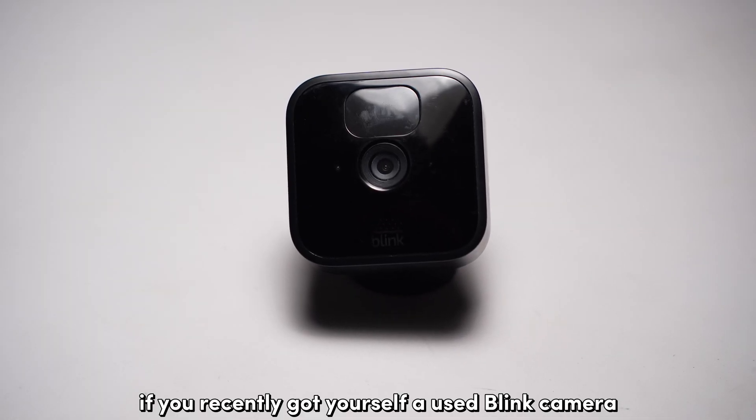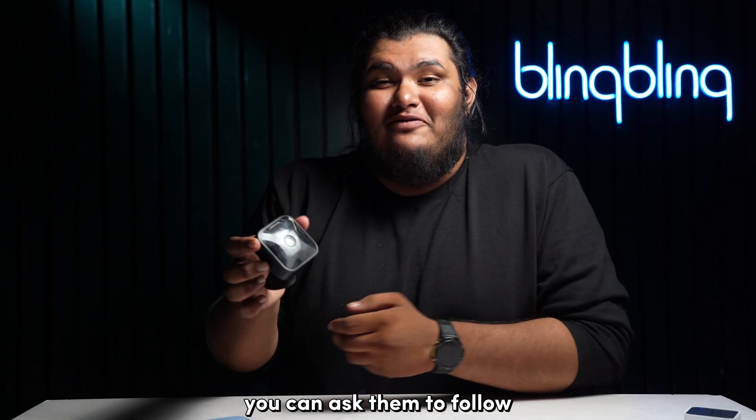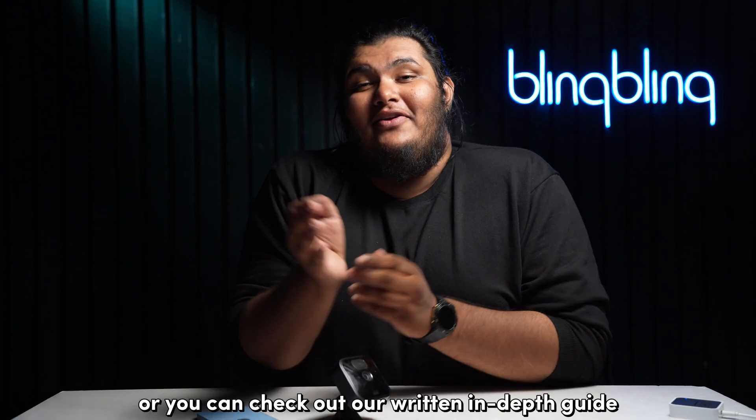If you recently got yourself a used Blink camera, contact the previous owner and ask them to delete the Blink camera from their Blink system. You can ask them to follow the same steps mentioned in this video.